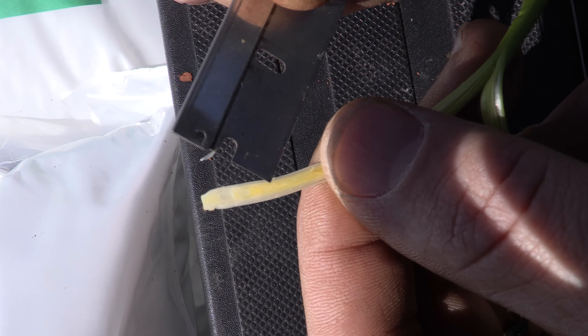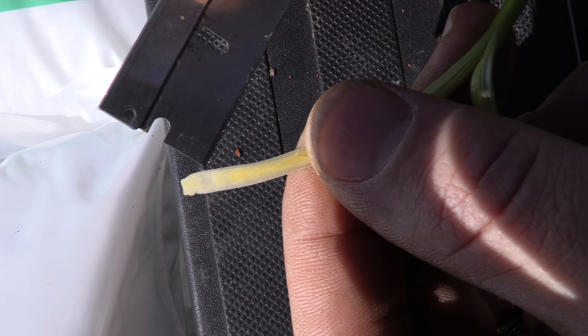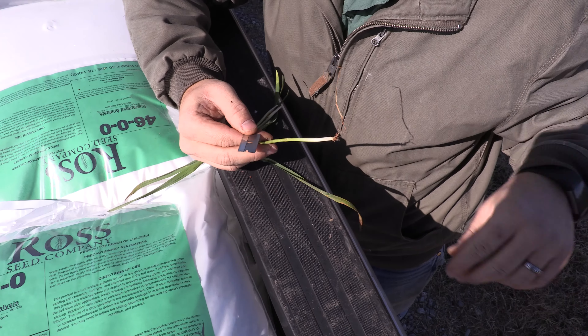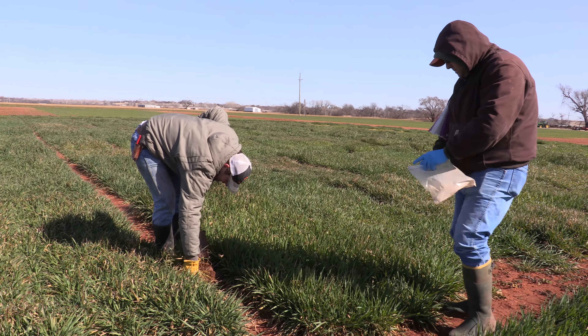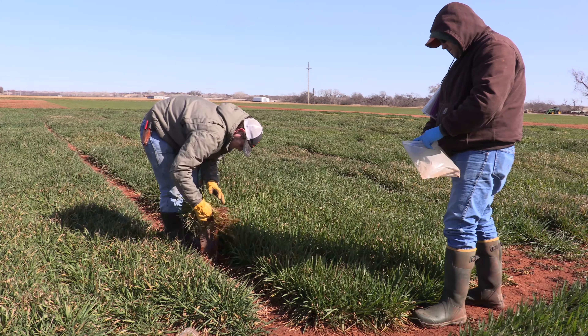The threshold — what we call when the plant has met first hollow stem — is 1.5 centimeters. Once the hollow stem reaches a length of 1.5 centimeters, we say it has reached first hollow stem. That's when you want to pull grazing cattle off your wheat pasture so as not to damage yield potential.